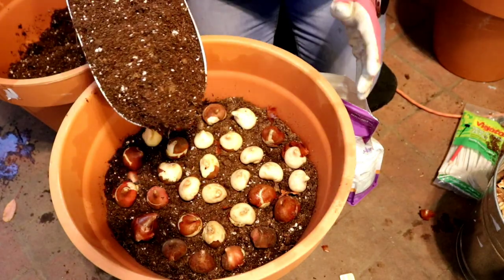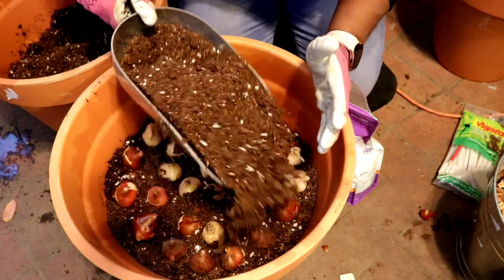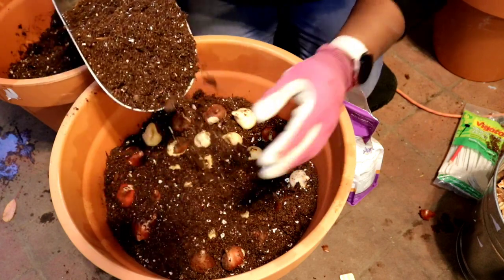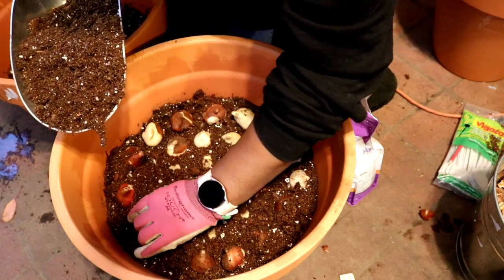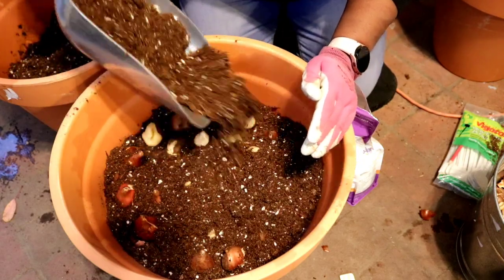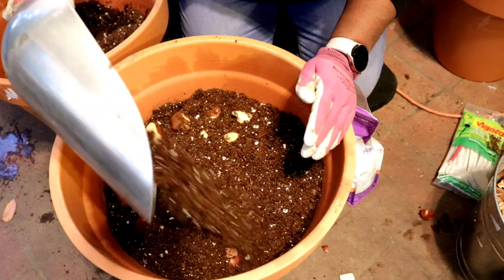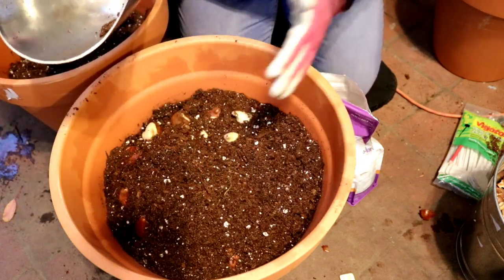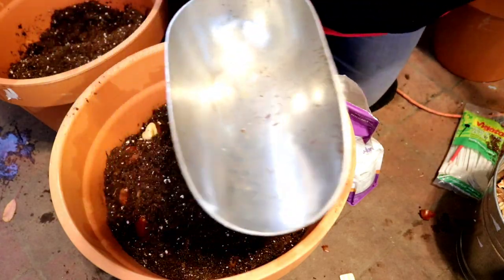Put the soil over the top of the bulbs. If any of them gets knocked over, there's a little GPS system in these bulbs that will make sure the bloom finds its way up to the top. So you can just pour soil over the top of them.